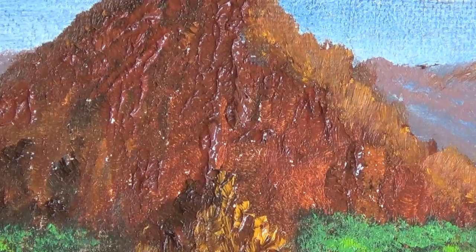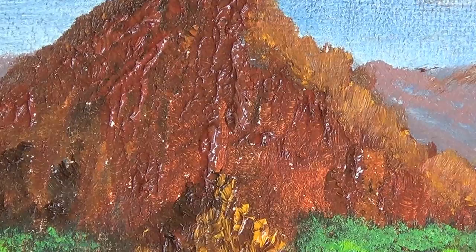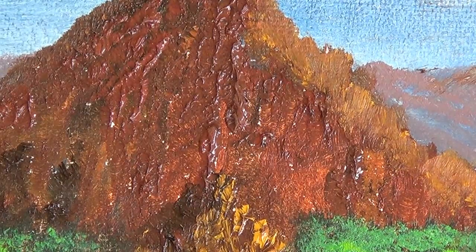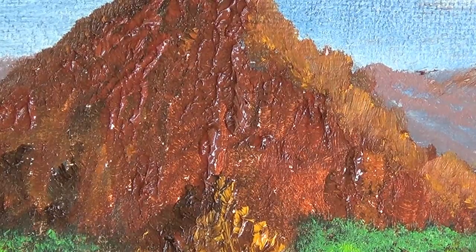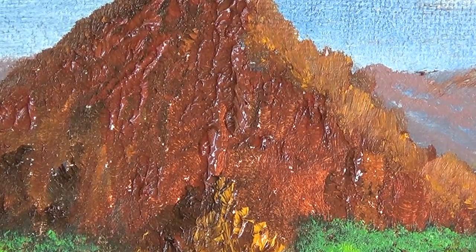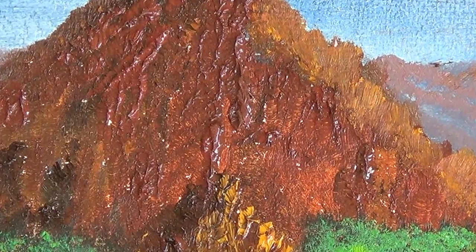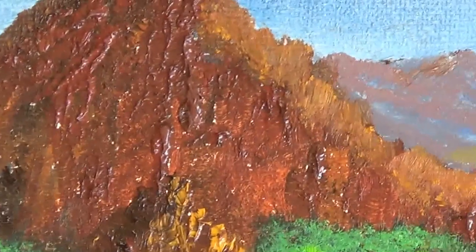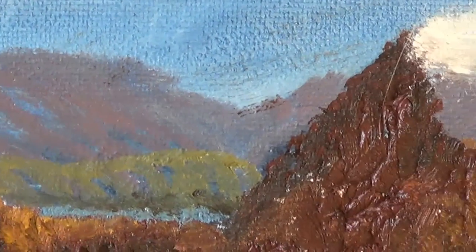This hill or mountain range along here was all done with thicker paint at the front side of the hill, and I went right across into this other mountain.